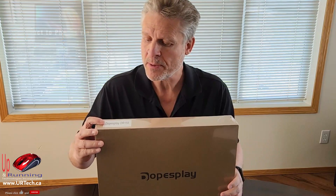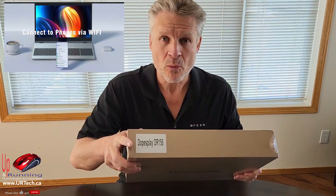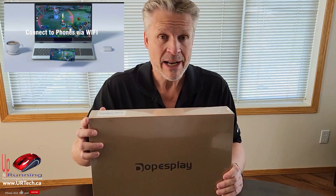Good day and welcome to the channel. In this short video we are going to demonstrate, unbox, demonstrate and provide a full review of the DopesPlay DR158.